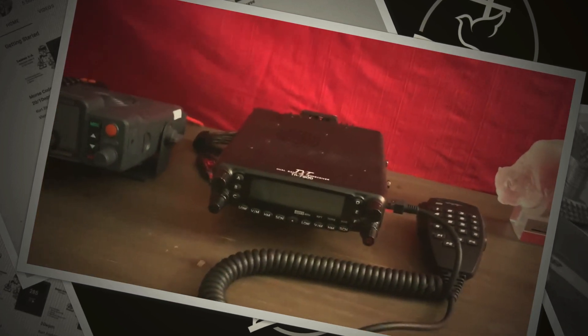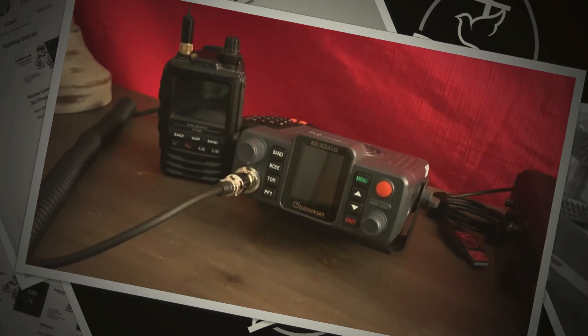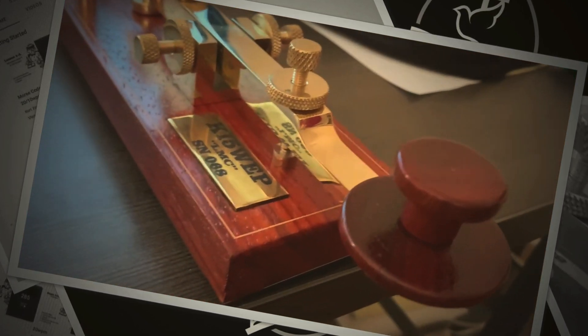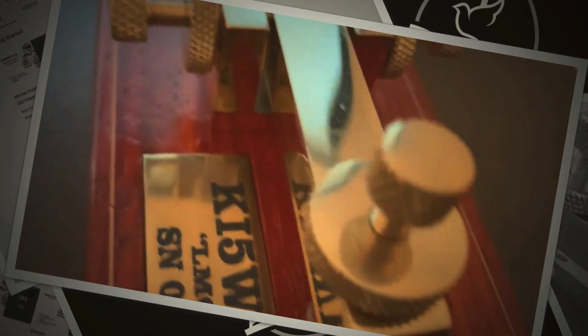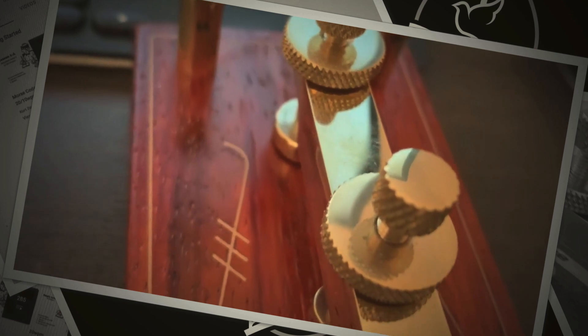I've got my UHF/VHF base station as well as my GMRS, and what I decided to do was set it up at my desk, listen to the video, and practice. What I wanted to show you is that Kelly's got the best customer service — he explained to me that this knob and the second one from the back are the ones to adjust the gap.